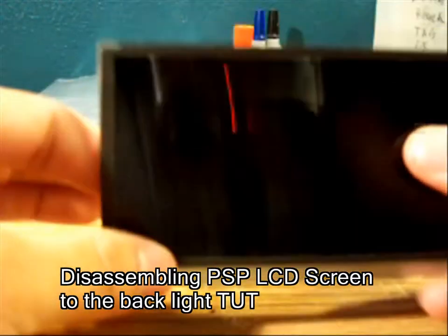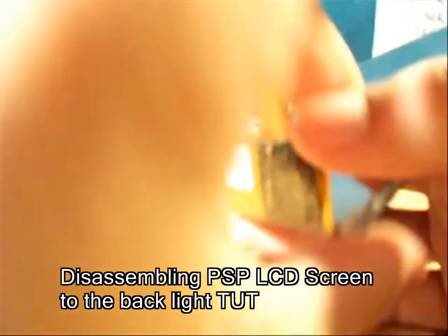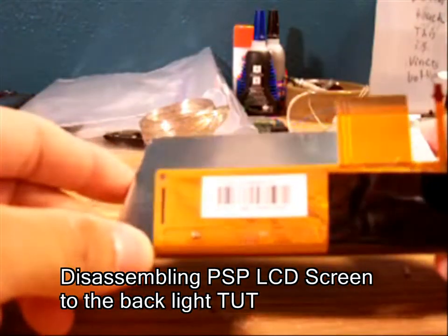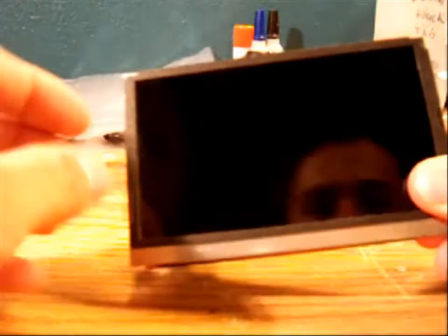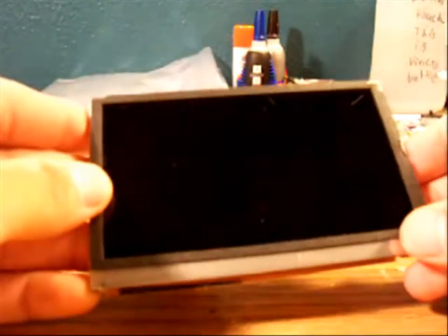All right guys, this is Blazing Chaos and we're doing a quick tutorial for those who were asking how to remove the backlight off an LCD screen. This is a cracked LCD screen, but the backlight still works. The screen is cracked there and there, so I'm just going to do it on the one that's broken for now.